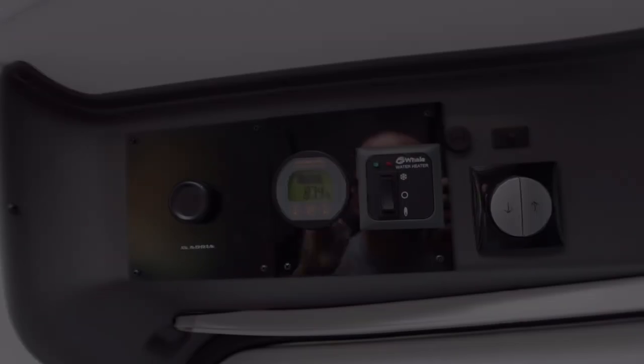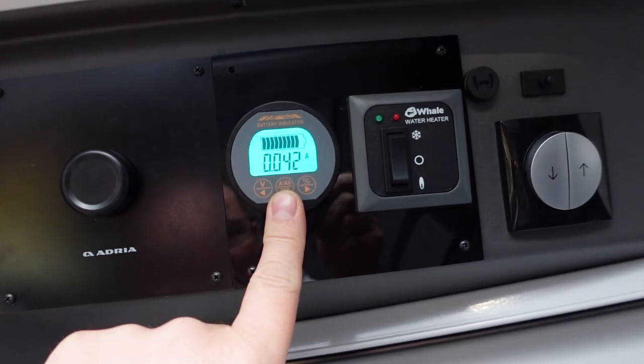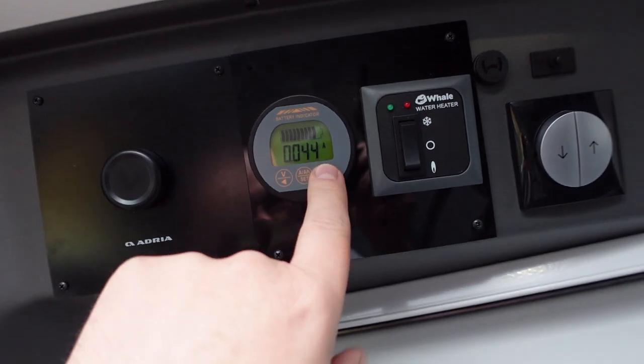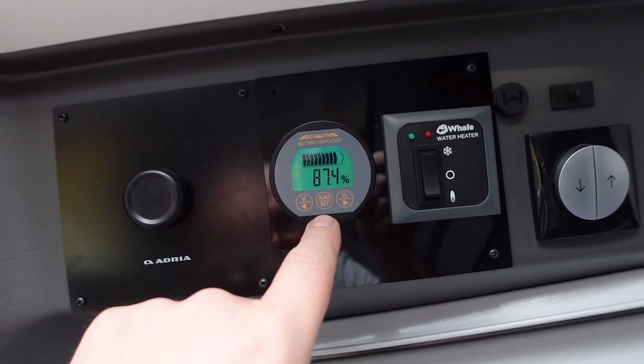We're back home. The battery is at 87.4% — 174 amp hours — with nothing charging and nothing going in or out, showing 0.042 amps. This is how I'm going to leave the battery for the next four weeks. I'll keep an eye on it every couple of weeks through the Bluetooth app, which works well through walls from indoors. That's a great feature of these Bluetooth apps. So that's the vlog: information on the Liontron battery, the power we use when we're away, and how the solar performs, which should be useful to people.